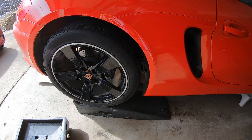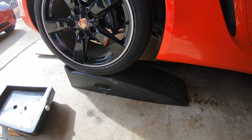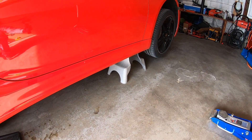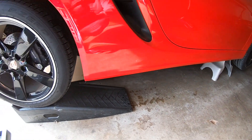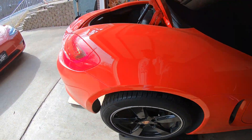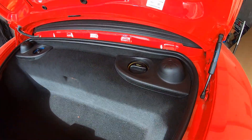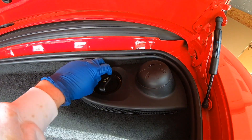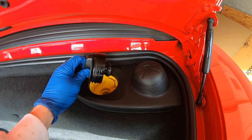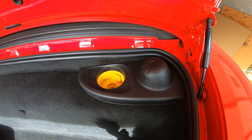As you can see, I've already got it up on the ramps, and I also do jack stands in the front to get it level so it drains nicely and gets all the old oil out. You should also remove the oil filler cap before you start — that'll give it a cleaner and quicker drain. Let's get under there and get this oil drained.